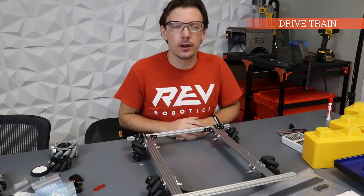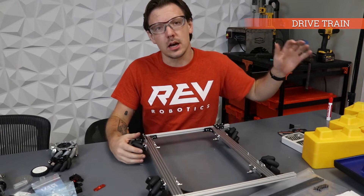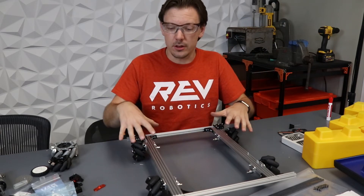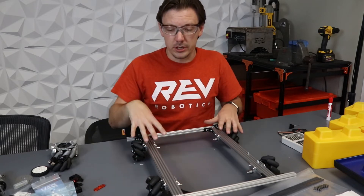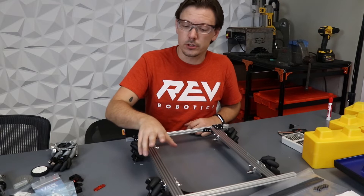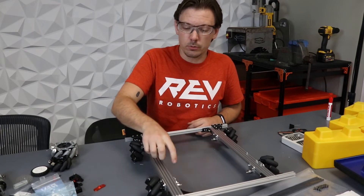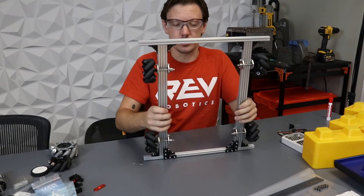We're just here to check in on our drivetrain. Based on the autonomous scoring breakdown and the total points available, we decided to go with a Mecanum drivetrain. We put together this basic structure using some 13 or 15 by 30 millimeter extrusion, which allows us to cantilever really easily and have it be fully supported.